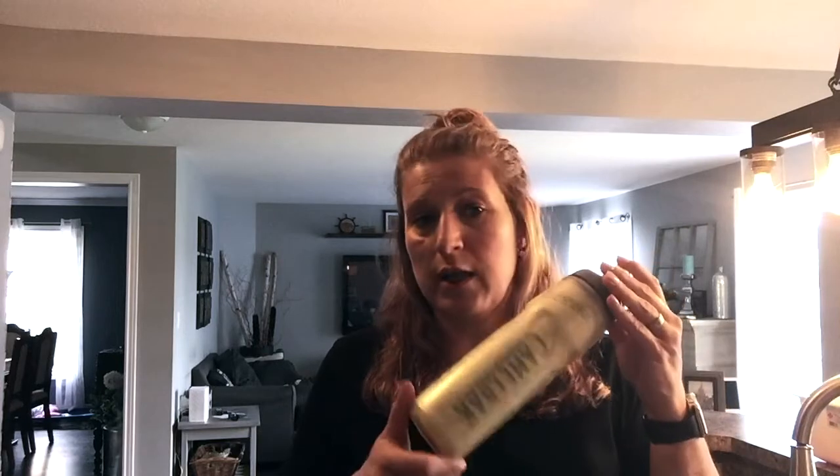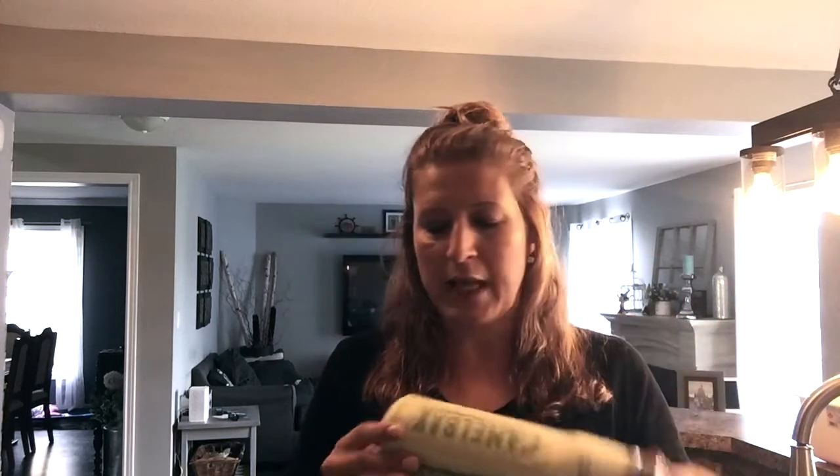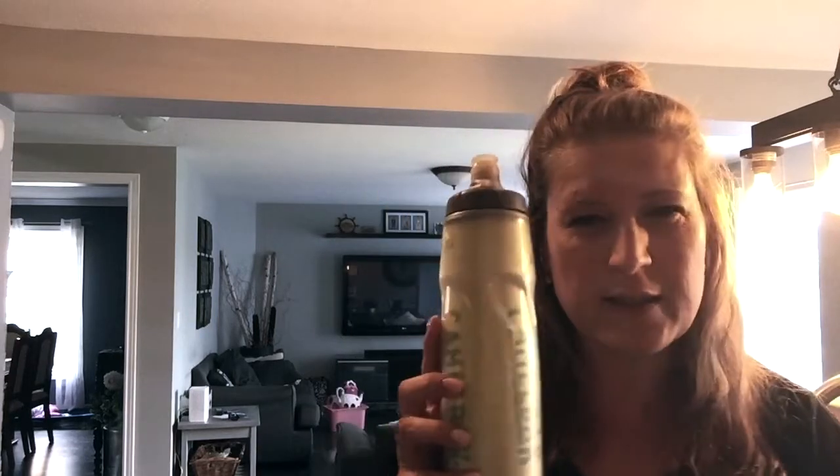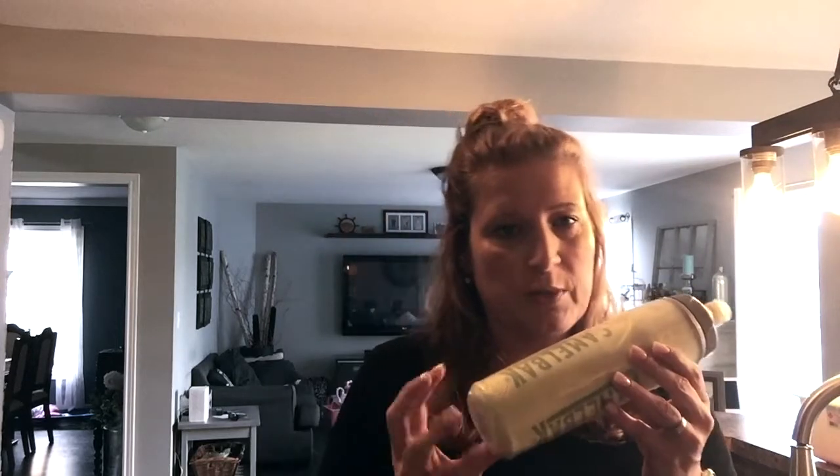Another great water bottle is the CamelBak, which is what my son likes to use. This one keeps water cold as well, but it is plastic — though it's a good type of plastic so it's not going to leak. If you want stainless steel, I'd suggest the S'well. These CamelBaks are about $35, so they're not cheap either, but they definitely keep drinks cold.